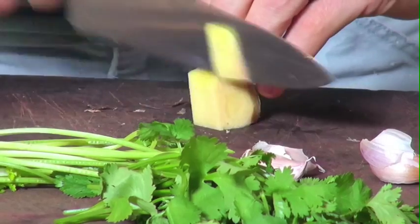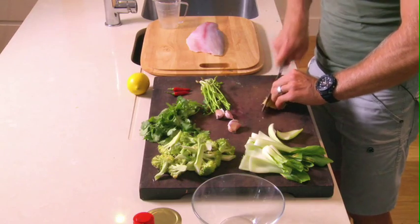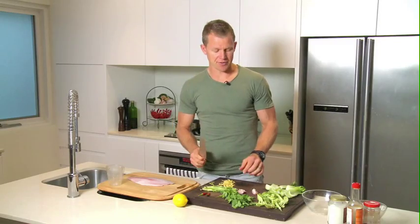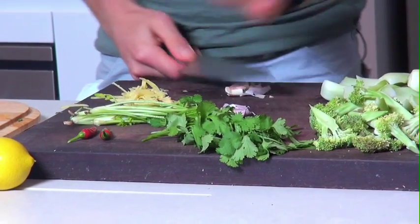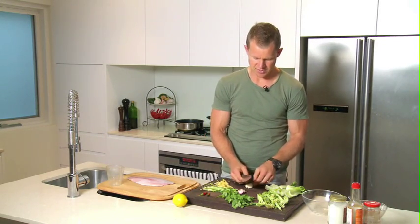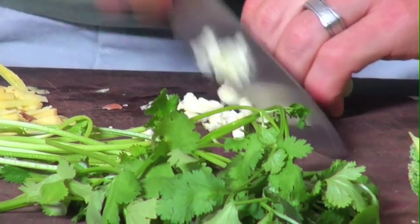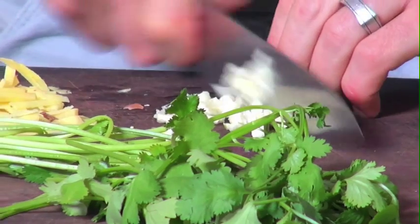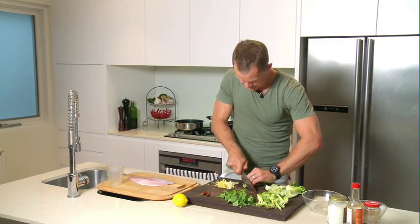Just get a good size bit of ginger. It doesn't have to be too perfect — just get it in there. Ginger is great for your digestion as well and tastes good too. Get the garlic, give it a smash, peel it off, and give your garlic a rough chop. Then the coriander stems and roots — give them a fine little chop.